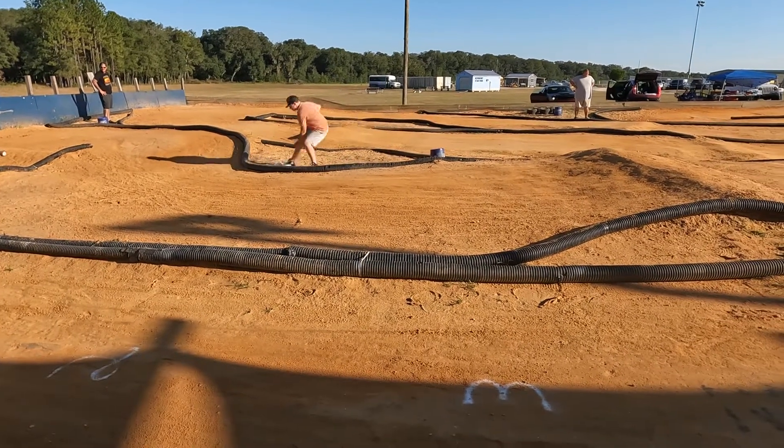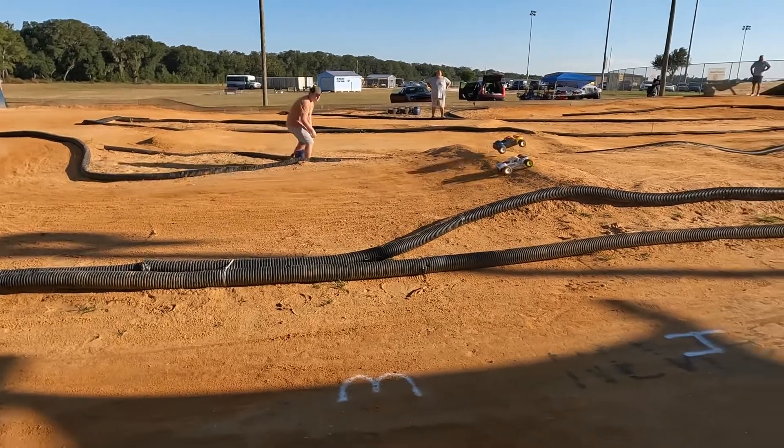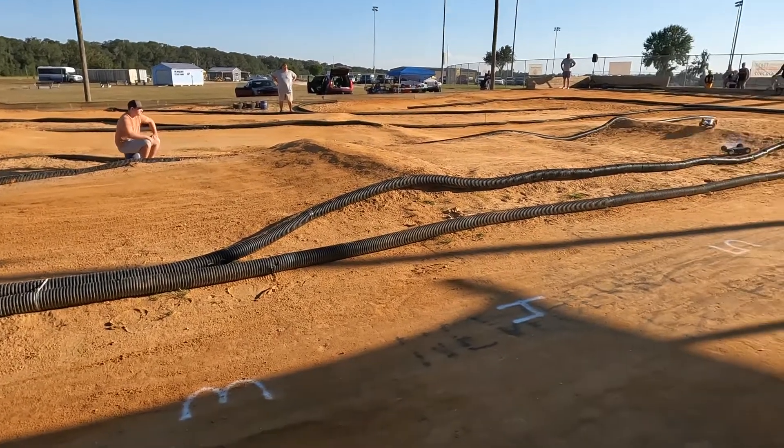Four seconds up. He's working at the number two spot. Panto currently one lap back.